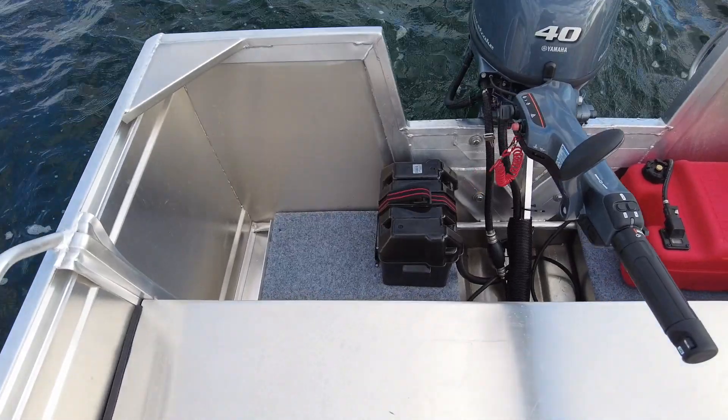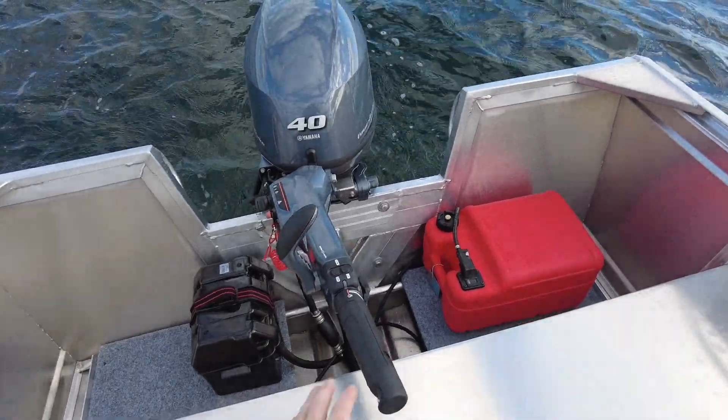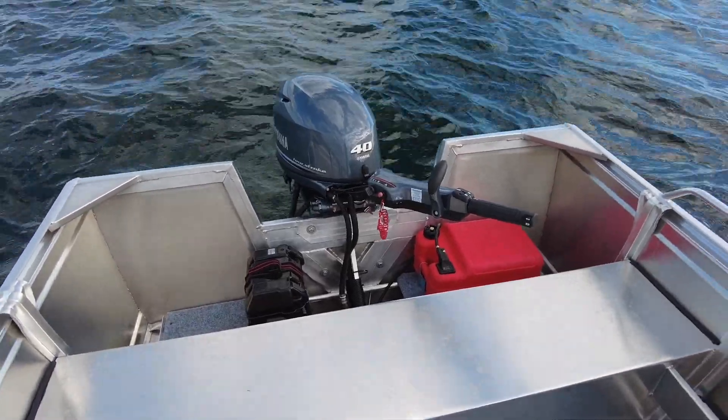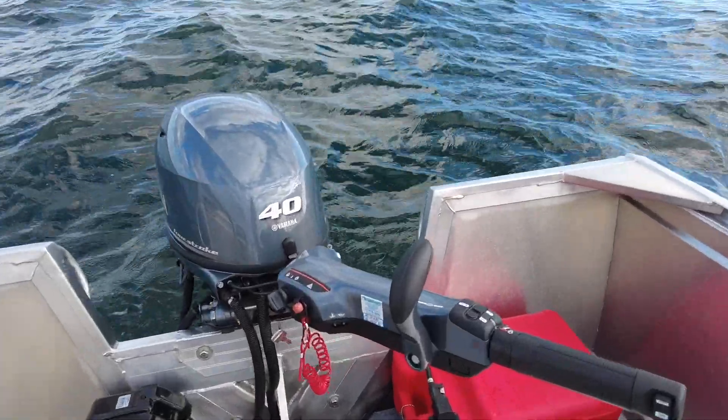It's got the rear fuel tank rack, so we've got our battery, our Yamaha fuel tank, and we've fitted this one out with the Yamaha 40 horsepower four-stroke, which has a top speed of 55 kilometres an hour and cruises absolutely perfectly at 30, 35, 40 kilometres an hour. It's a key start, so we're going to start it now.